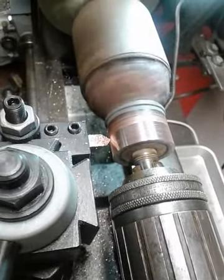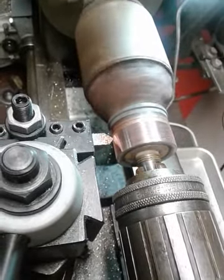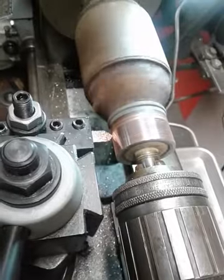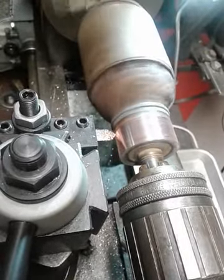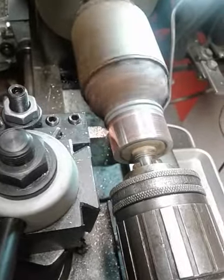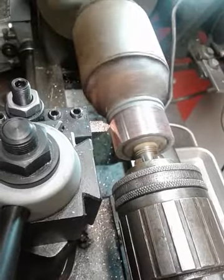I only cut a few thousandths at a time. These commutators are not easily replaced and over the life of this thing, it can be cut many times. So I don't want to take off any more than is absolutely necessary. I think this one cut will do it. I'm going to get ready to stop it as it gets towards the end here.